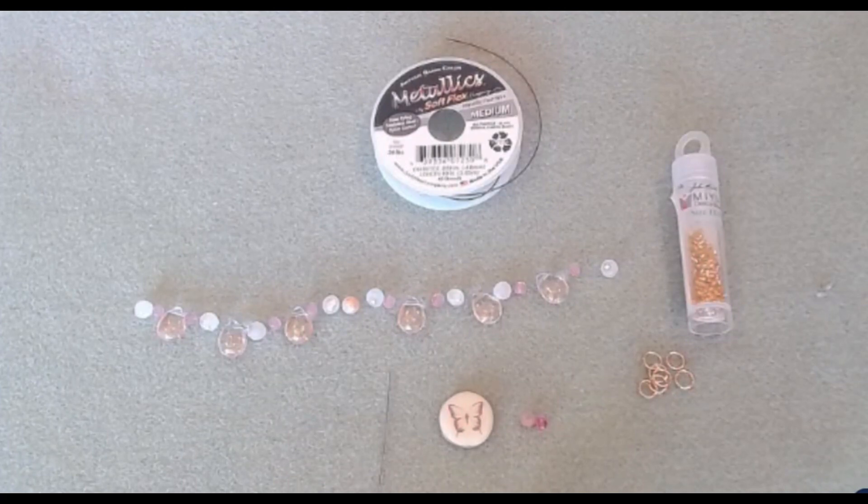Hello everyone, it's Melissa and welcome back to my channel. Are you ready to make an adorable and sweet necklace? I will be using beads left over from a couple of the last Softlex Company Design Kits — Sunset Splendor and the Great Bead Extravaganza Just Peachy Kit.